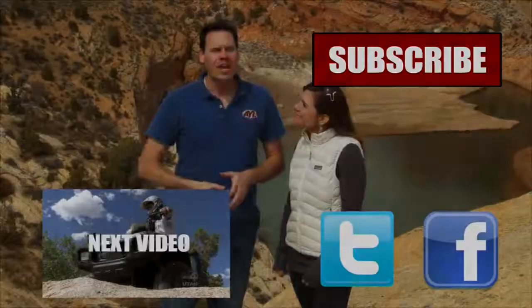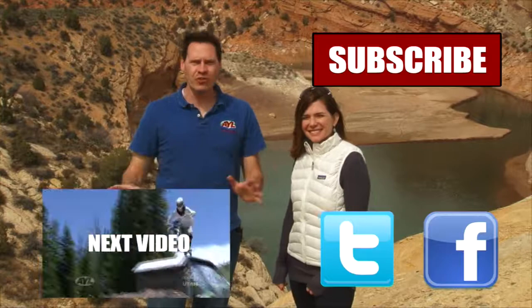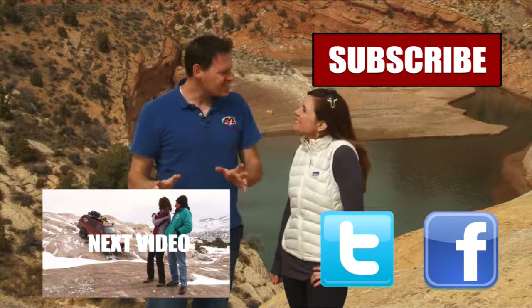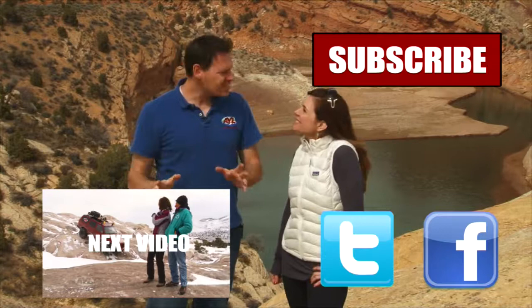Hey guys, if you liked that video, you're going to want to watch all of our other AYL videos. You're going to want to like it, share it, and subscribe — see all the buttons right here? Click on them because we have some really cool videos, all kinds of behind-the-scenes stuff, bloopers of Alicia crashing and stuff. So click all of these things and subscribe to our channel because At Your Leisure is awesome. We'll see you here for more videos.